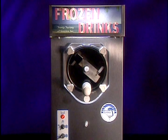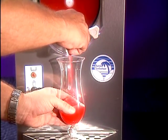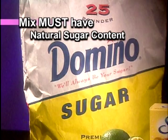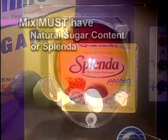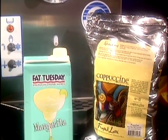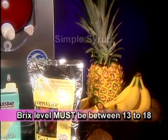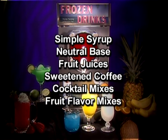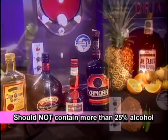The equipment is now ready for mix to be added. There are some very important mix guidelines that must be followed to ensure your Frosty Factory equipment operates properly. The mix must have natural sugar content or Splenda brand sugar substitute only — absolutely no other artificial sweeteners can be used. The brix level or measure of sugar content must be between 13 to 18 brix for proper equipment function. Simple syrup or neutral base, fruit juices, sweetened coffee, cocktail and fruit flavor mixes all create an interesting and diverse menu. If you elect to serve alcoholic beverages, the recipe should not contain more than 25% alcohol.